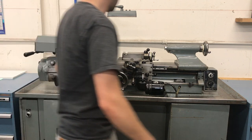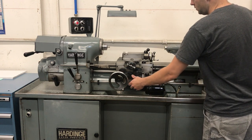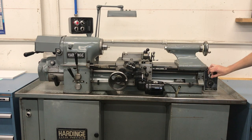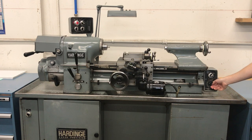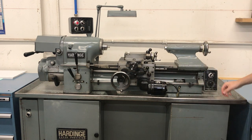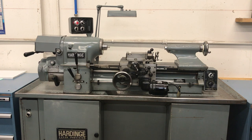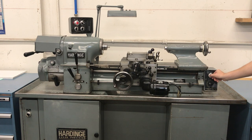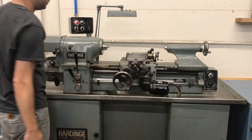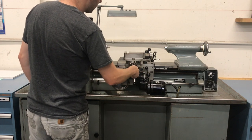Disengaging the gearbox and coming over to the power feeds. I'll put that on left half speed — you can go either direction with that. It's fully variable, works with both handles. Everything on here is very smooth; no tight spots or anything like that.